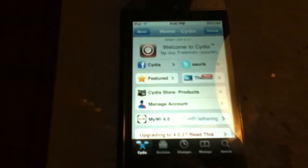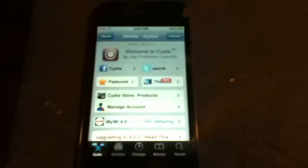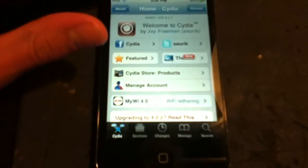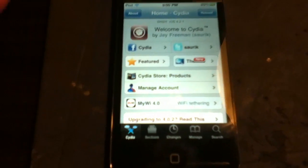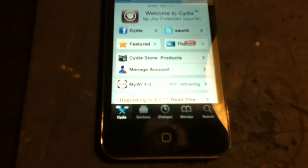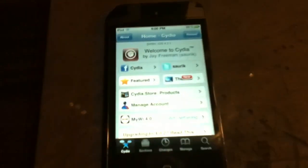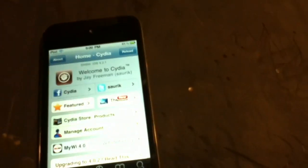What's up YouTube, this is Shorty51228 and today I have a new tweak for you guys. To get this you're going to have to go into Cydia and of course be jailbroken. A jailbreak for the iPod Touch 4.2.1 will be in the link in the description. But anyway, let's get on.